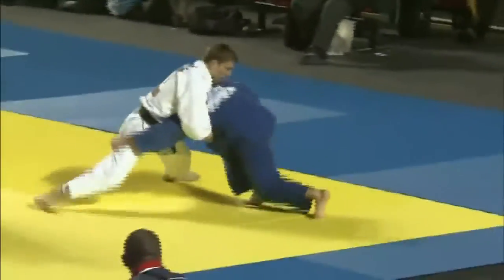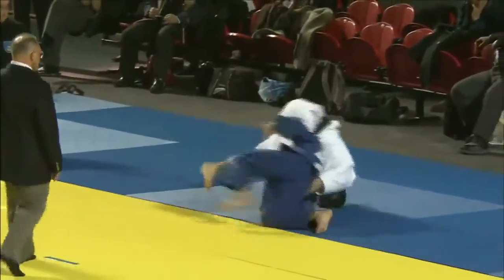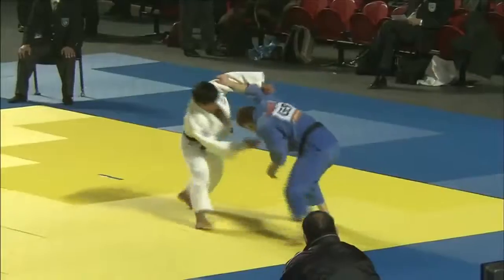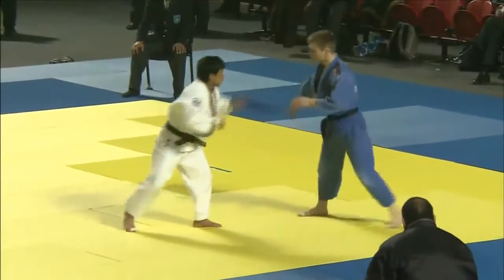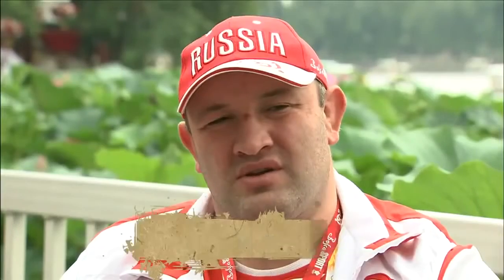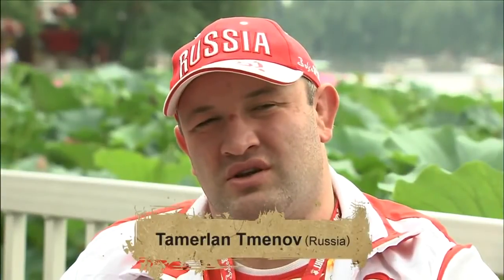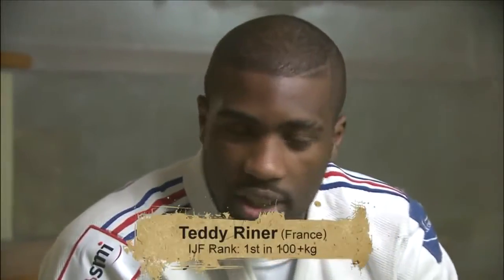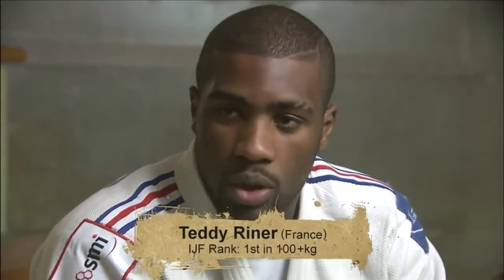Worldwide popularity, however, brought changes. Instead of going for an ippon, which demands superior technique, many modern competitors are content to score as many points as possible to win by Yusei Gachi. Judo in Europe and other parts of the world is all about winning, regardless of how you win. I want to win. It doesn't have to be an ippon — even minor points add up.